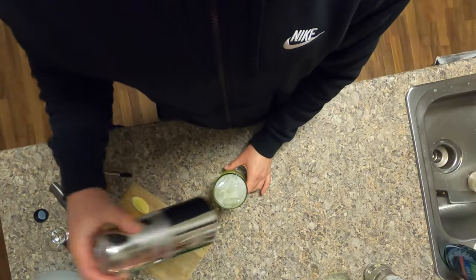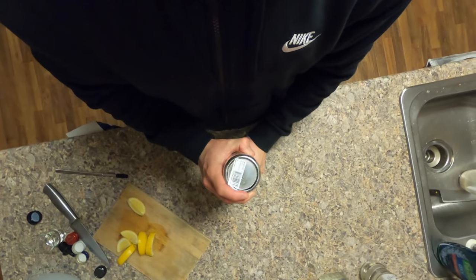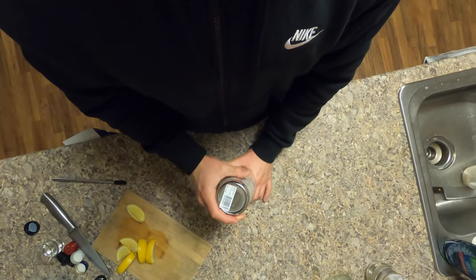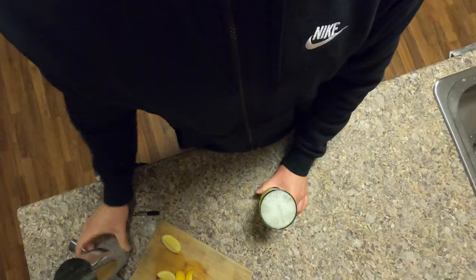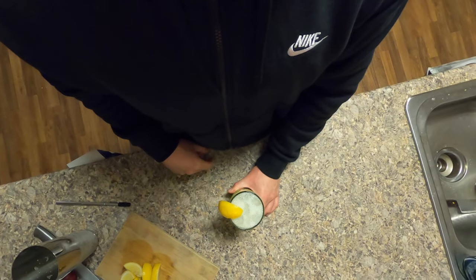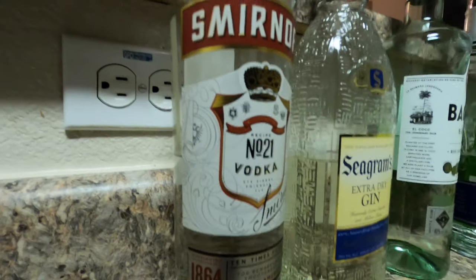Next, grab your shaking tin and give it a good two shakes. If you don't have a shaking tin, stir it for about ten seconds. Then go ahead and garnish it with your lemon wedge — put it on the rim. You can also squeeze it on top, but that's a taste preference.